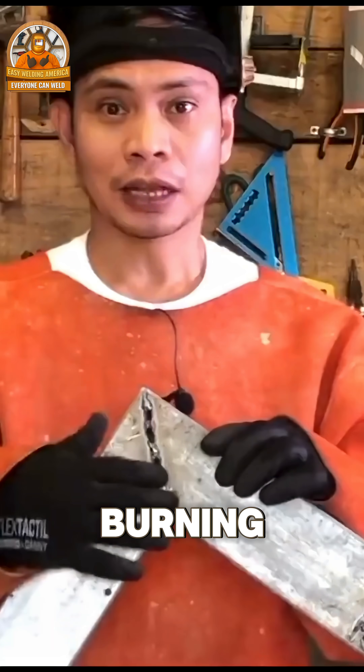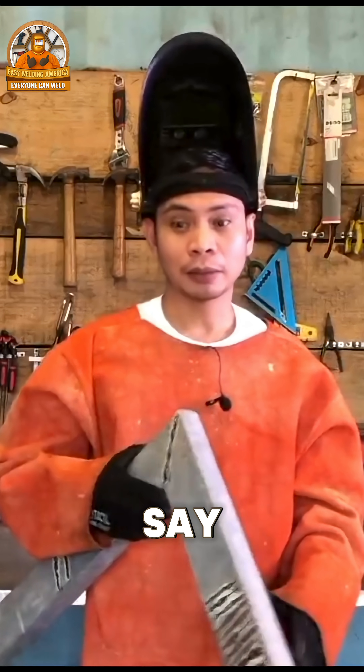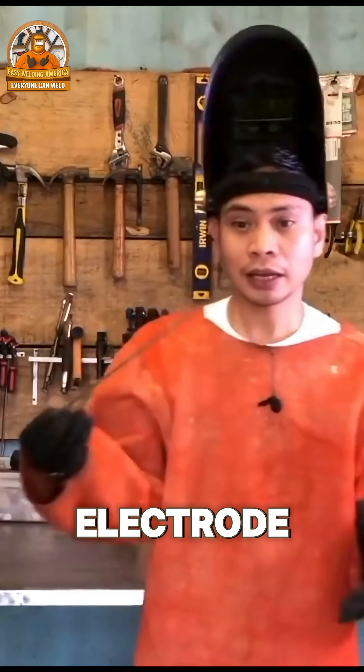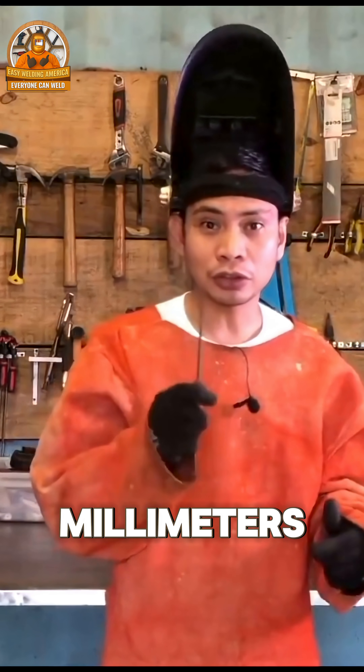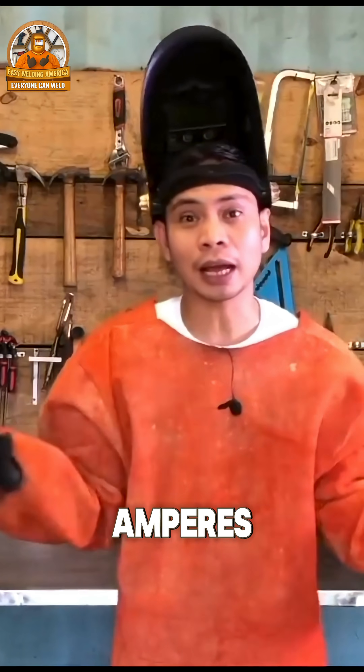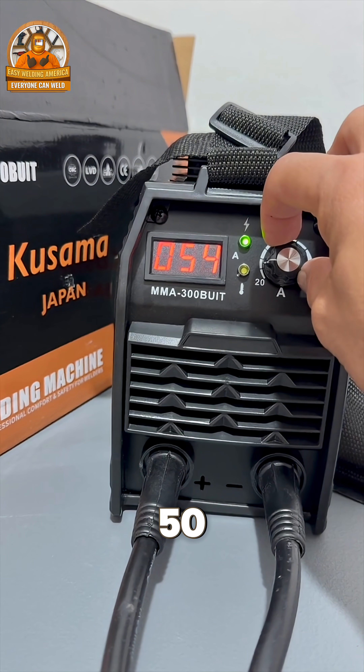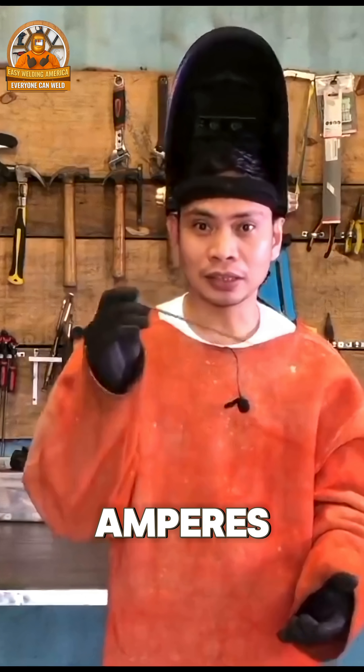So if when you're welding it's burning through, you should lower the amperes. But the problem is you might say: if I lower it, it won't ignite with this electrode. This one is 2.5 millimeters thick, so I set it to 70 amperes and it burned through the material. Now if you set it to 50 or 40 amperes, it won't ignite.